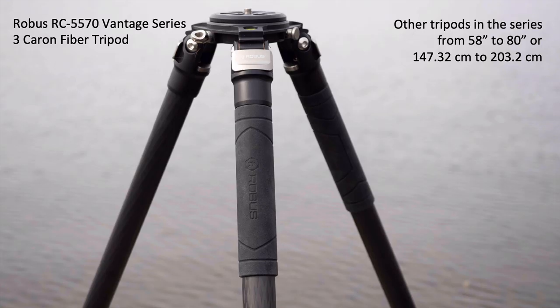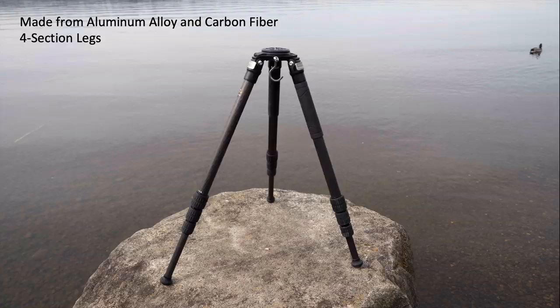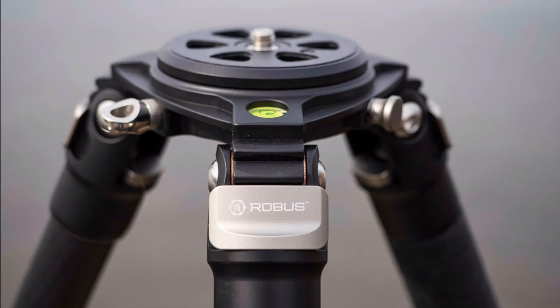It is a carbon fiber tripod. You can get it in three different sizes from 58 inches all the way up to 80 inches. The one that I got goes up to 70 inches — I did that because I'm about 5'10" and I like the camera to be at eye level. It weighs about five and a half pounds. It's got four sections to the legs. I prefer three just so that the bottom legs are a bigger diameter, but it works okay for this tripod and for the price range — I'm willing to sacrifice something.